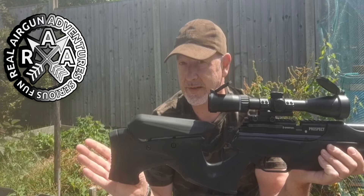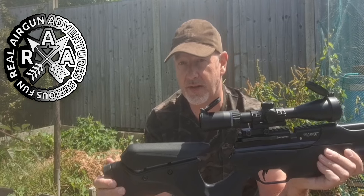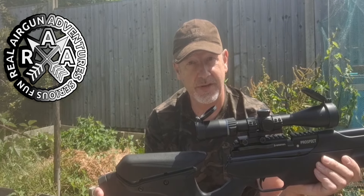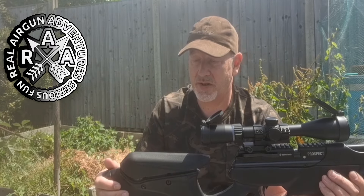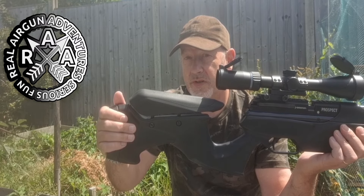Starting from the back end, we've got a nice rubberized butt pad which is pretty soft — nice and absorbent. Probably not an issue on a PCP air rifle but it's nice to have. The raised cheek piece is actually adjustable, adjusting on two flathead screws, which is nice and easy.